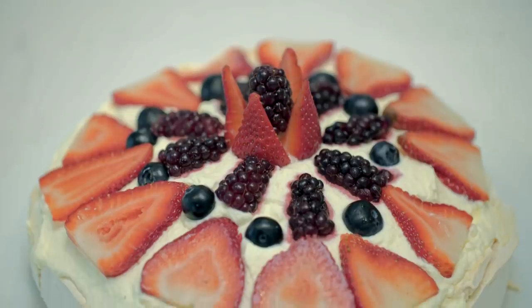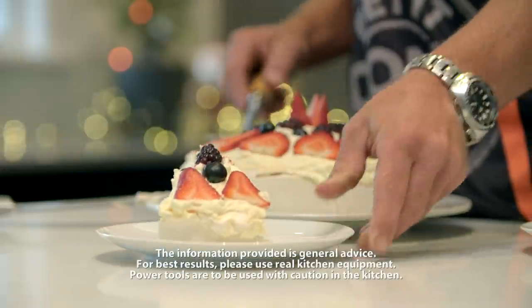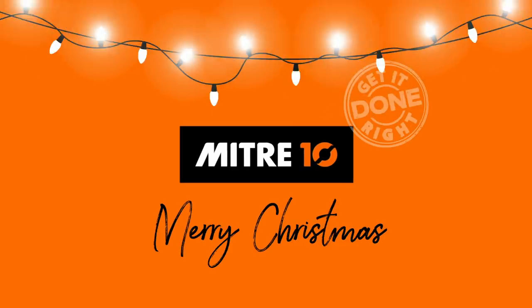And always remember to measure twice, cut once. Merry Christmas from Wedding Tea — I'll see you soon.